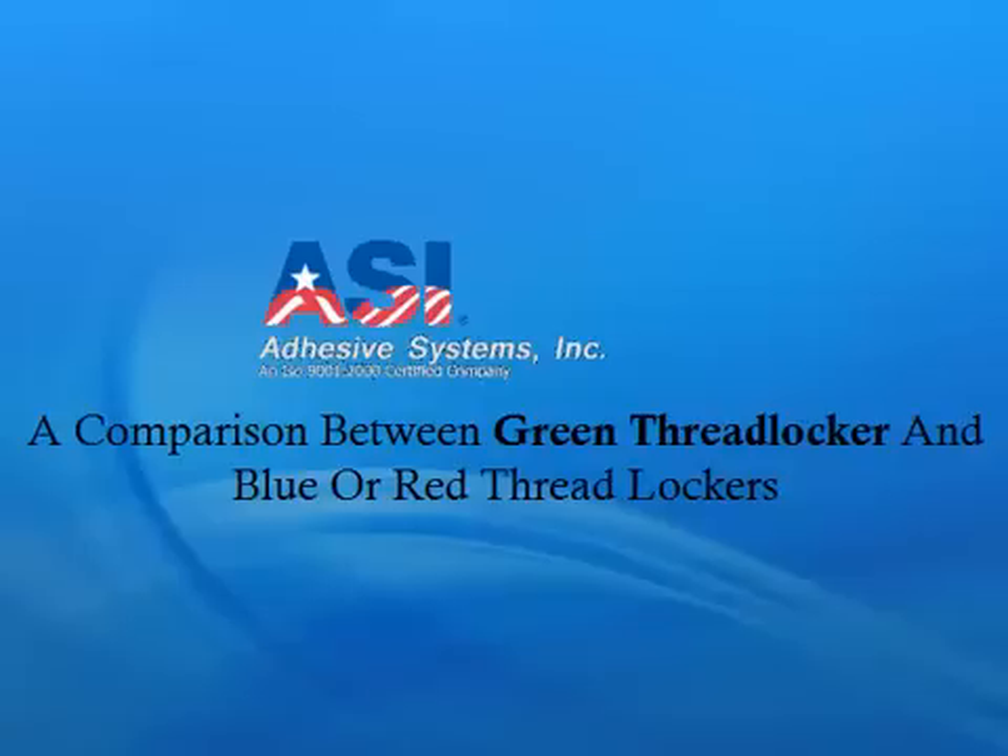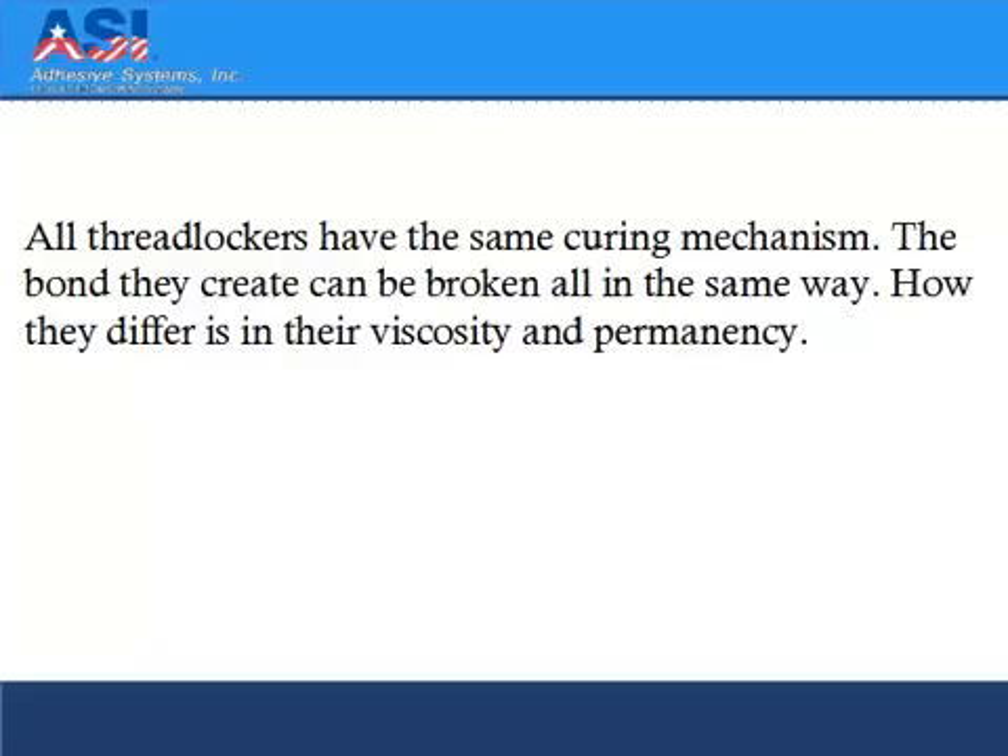A comparison between green threadlocker and blue or red threadlockers. All threadlockers have the same curing mechanism, and the bond they create can be broken in the same way. How they differ is in their viscosity and permanency.